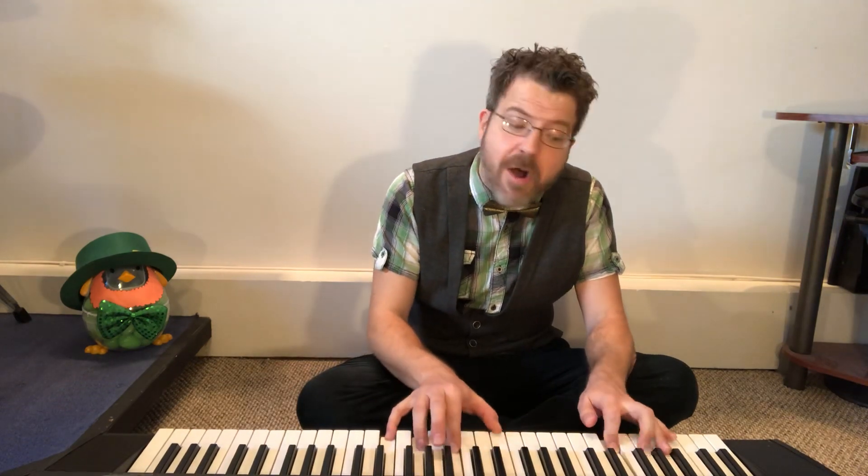Here we go everybody! I've been looking for a rainbow on Saint Patrick's Day — keep looking — I've been looking for a rainbow on this Irish holiday. Let's make a rainbow. At the end of the rainbow, a pot of gold — pot of gold you'll see. Let's look: I've been looking for a rainbow, that pot of gold's for me! That was awesome, great job everybody!